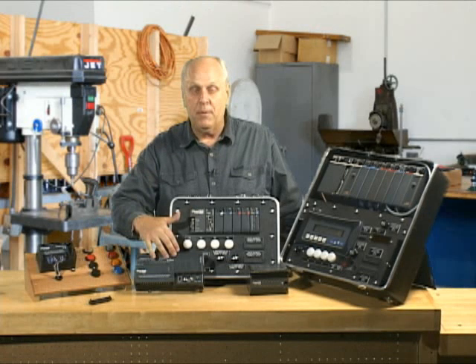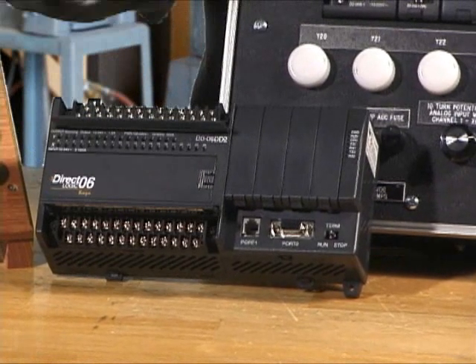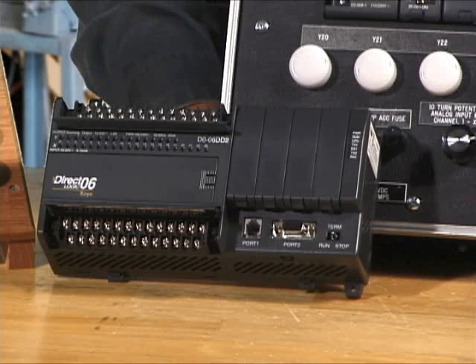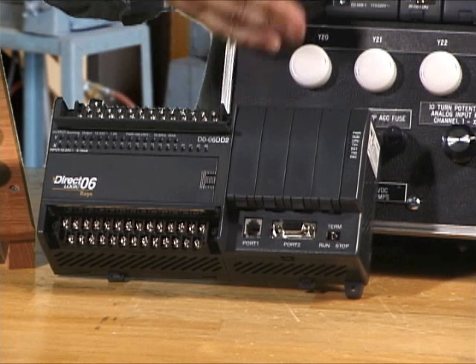After that came out, they brought out something called the 06. This has I/O built into it, and it's got four slots that I can expand on, so I can stick cards in here if I need to. So it's a brick, but it's expandable.